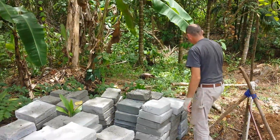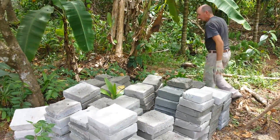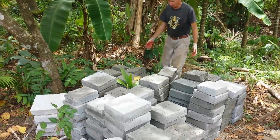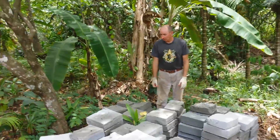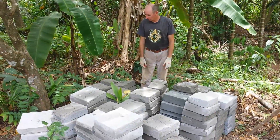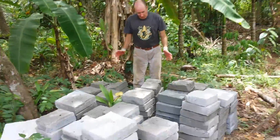We're getting ready to start laying blocks for the house. We've got them over here in the shade so we can wet them and keep them wet, and continue to allow them to harden up naturally.